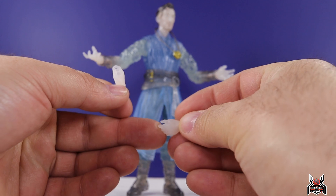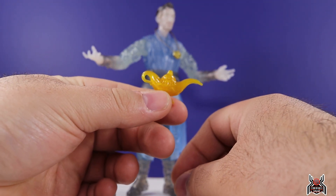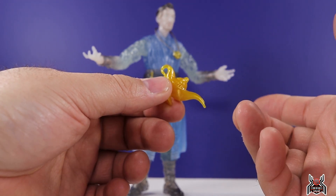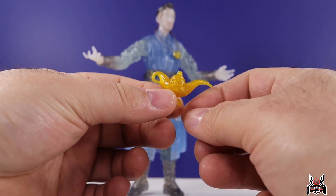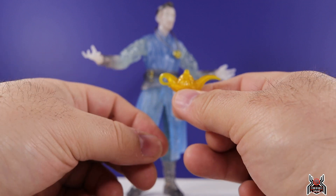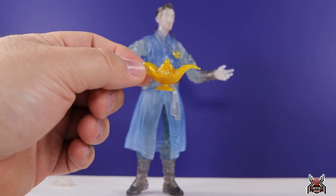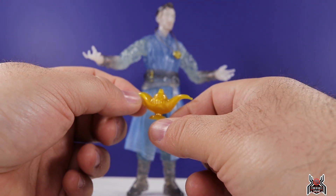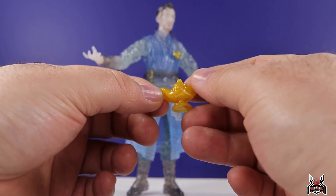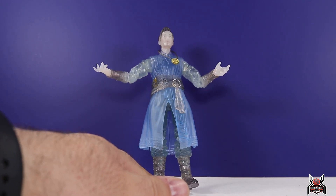We get one set of interchangeable hands — just open holding hands, nothing special. Out of the package he has two open hands. We also have this genie lamp accessory, but I have no clue what it's from. I don't recall seeing it in the Doctor Strange movie, the trailers, or Spider-Man No Way Home. Since this figure is marketed as a Doctor Strange one movie figure, I'm not sure where this fits in — it might go to the Build-A-Figure, or we may just have to wait for the movie to find out.